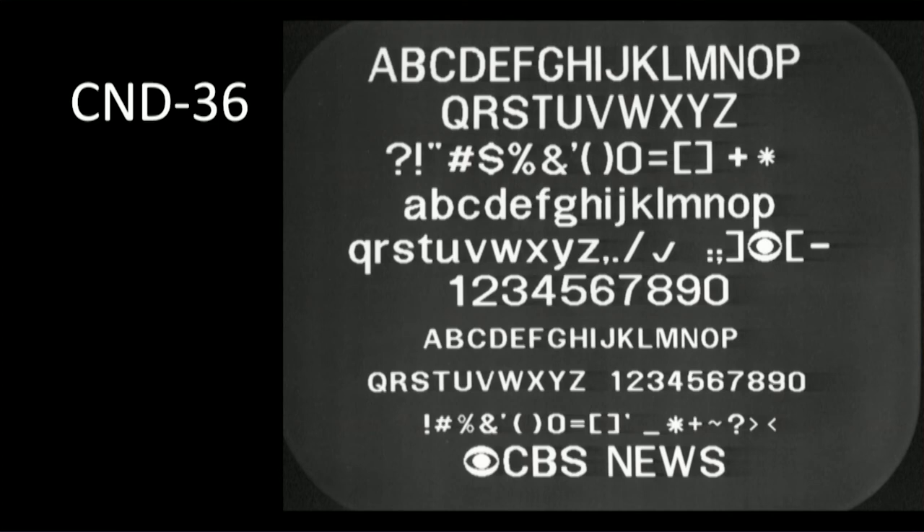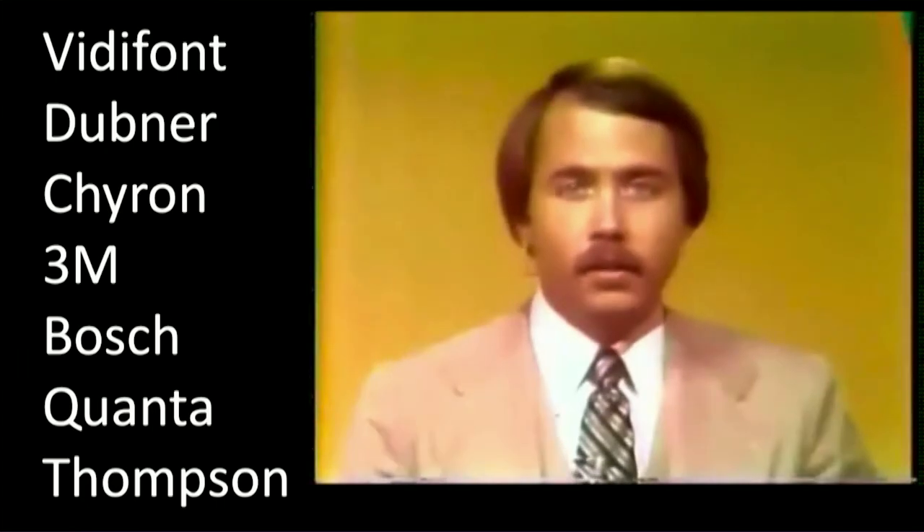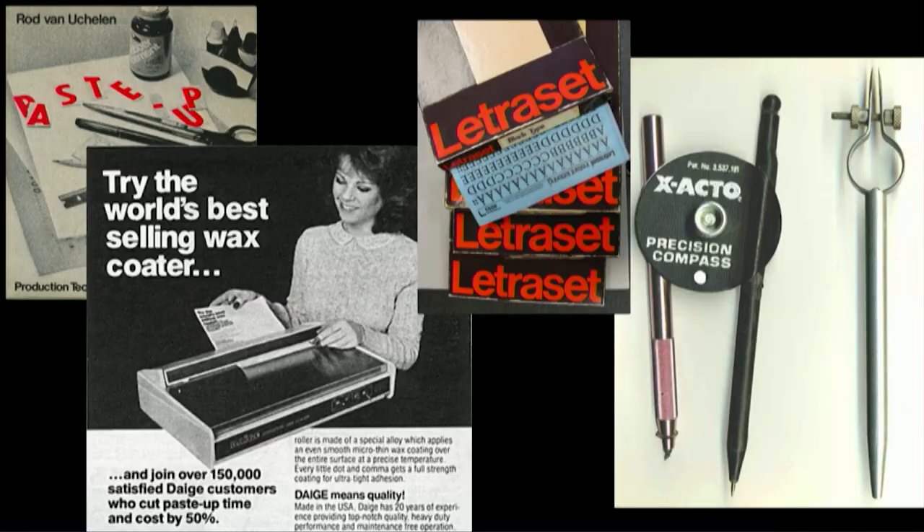Memory issues were still a big problem — you could only use one or two fonts at a time. But stations now had a new way to get text on screen, and news stations in particular saw this as a great way to expand their service. Lots of other companies jumped in: the Dubner, the Chyron, even 3M had a character generator. What we did not have was designers trained on computers who knew how to use them. I think it shows — this was CBS. Just so lovely.